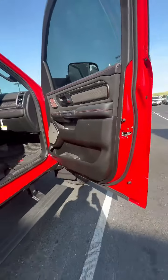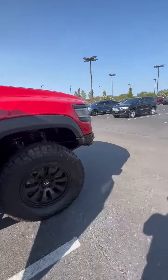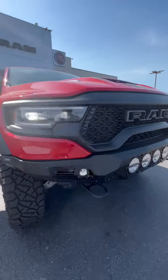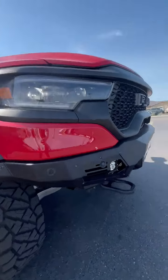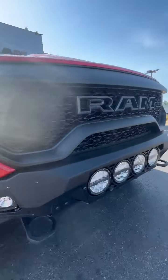Let's go check out the front bumpers — the Bomber Series bumpers with Rigid LED lights. We've got parking sensors right attached to the front Bomber Series bumper.